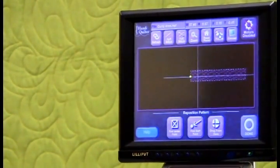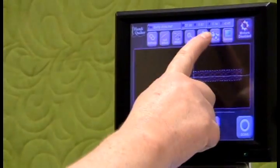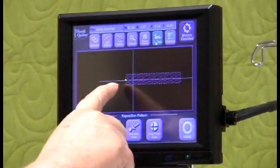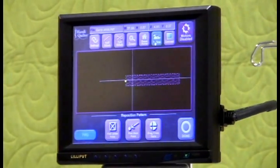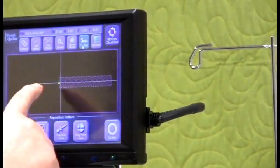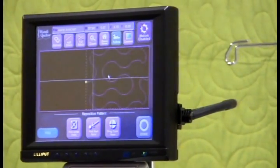But this is kind of small so I want to enlarge it and be able to follow it along. So I'm going to press Follow and it places the crosshairs in the center of my screen with the design underneath it, so I can follow along where it is in relationship to the quilt. I can zoom in on that a little bit so that it's large enough so that I can see it.